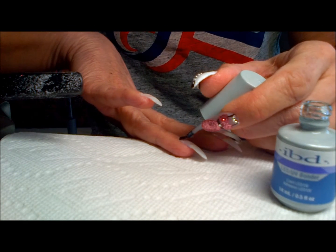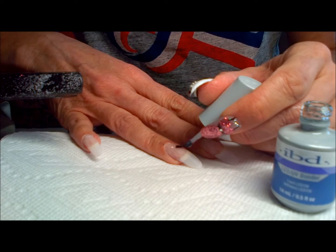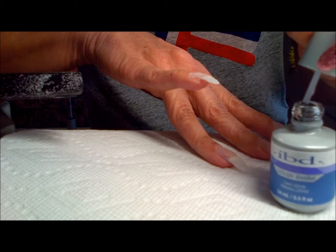Hi YouTube! I'm going to show you how to do a fill with clear Builder Gel from IBD and calcium capping from Starnail. So stay tuned, it'll be fun.